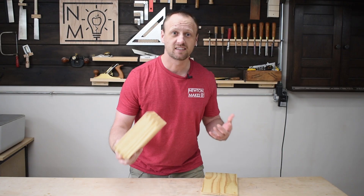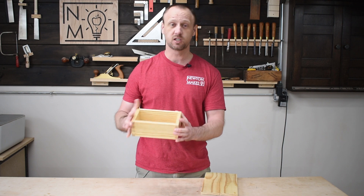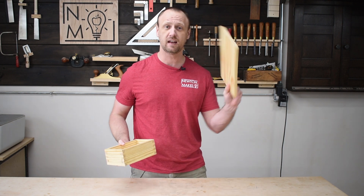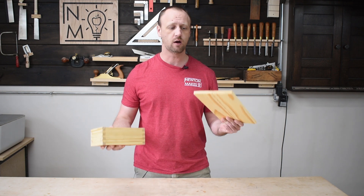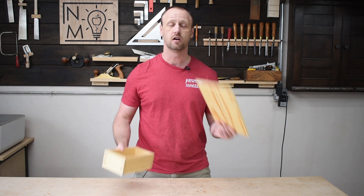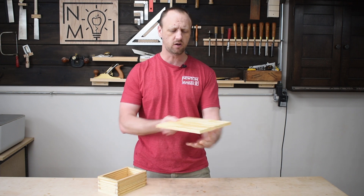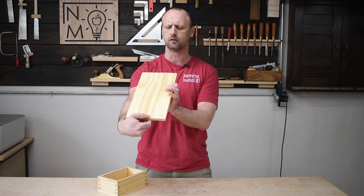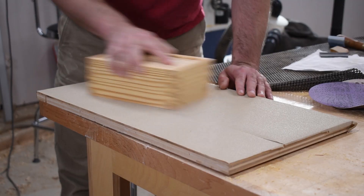I got my box out of the clamps and it looks awesome, especially with that linear grain in the bottom — really cool. I've got a board here for my lid, so now I need to make this fit onto this. While I'm doing that, I'm also going to think about a handle. I feel like this needs a handle — let me brainstorm that one.